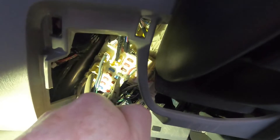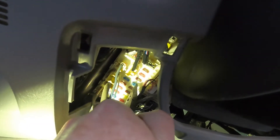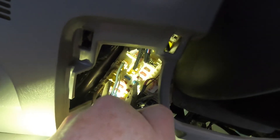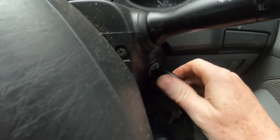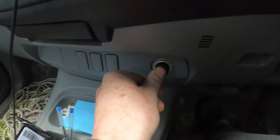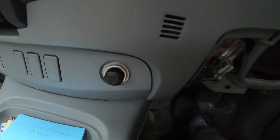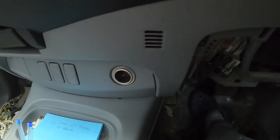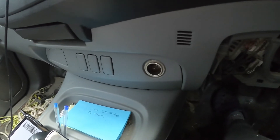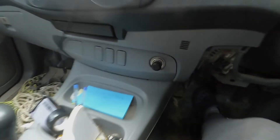Memory card error - bang in. We're at the moment of truth. Turn on to accessories, push it in and wait. It's hot - it worked! Excellent.